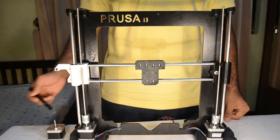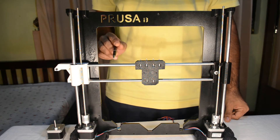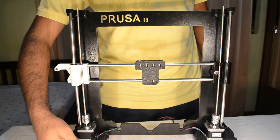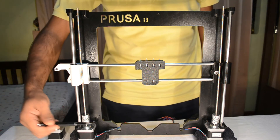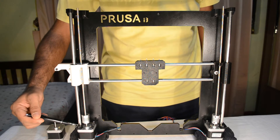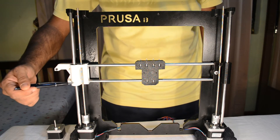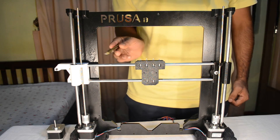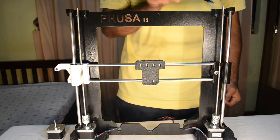Here we have completed the assembly of the Z axis and semi-assembly of the X axis. Points to keep in mind: the wiring of both Z axis motors should face towards inside of the frame. The Z axis motor should be absolutely flat to the Z axis motor mount, and the threaded rod should be as parallel to the smooth rod as possible. The X carriage and the X idler should be at the same level, which can be adjusted using the M5 threaded rod.